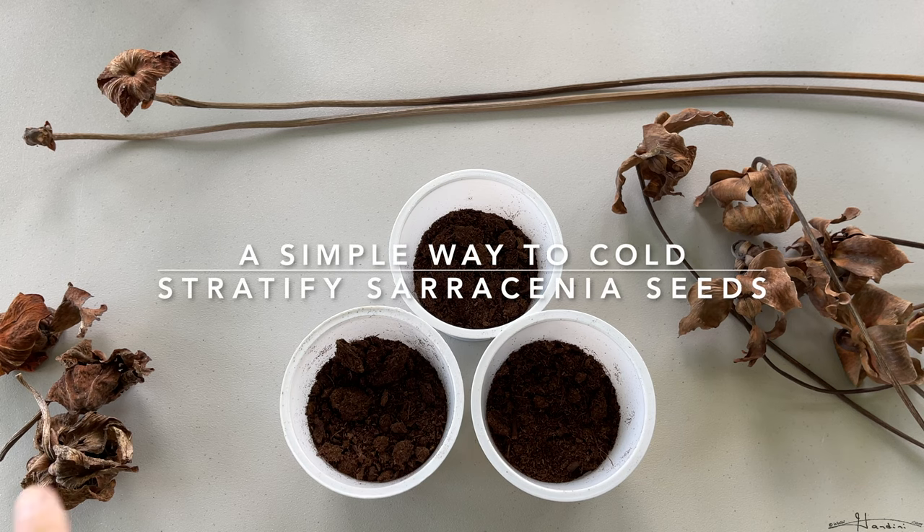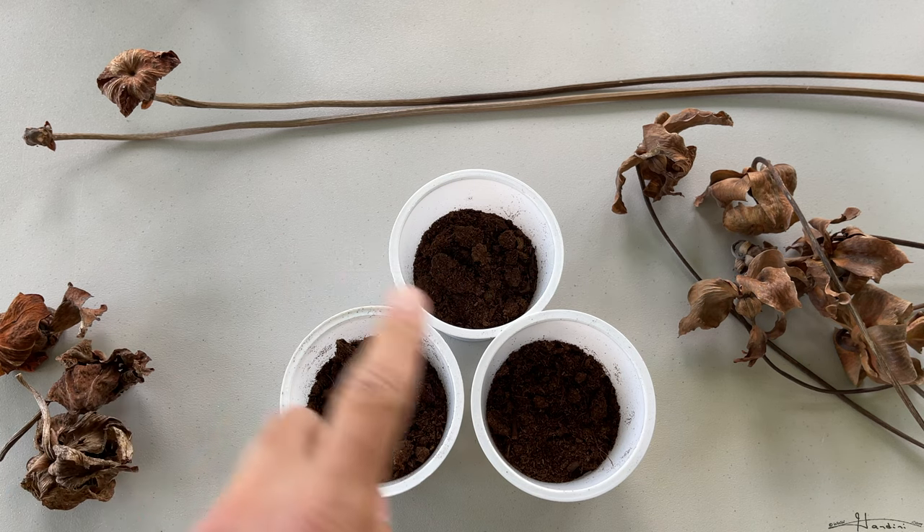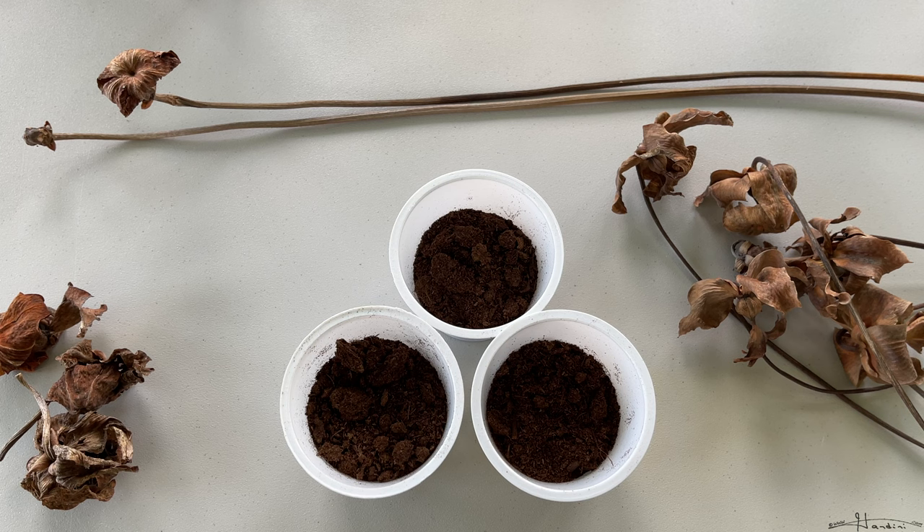Hey folks, so here are some Saracenia seeds which I collected this year. These two are from two different hybrid varieties of North American pitcher plant, and these two I recently got from the botanical garden. I saw them growing out of some Saracenia leucophila and asked if I could have them, and they said sure for a small donation. So I made a donation and got a couple of leucophila seeds and two different varieties of hybrids.